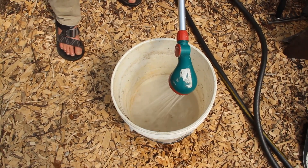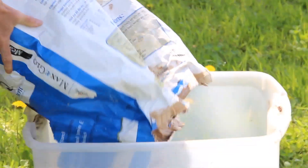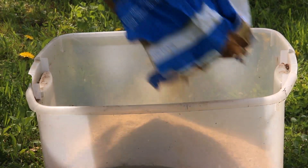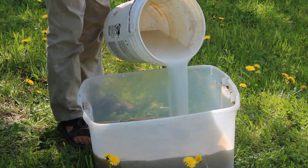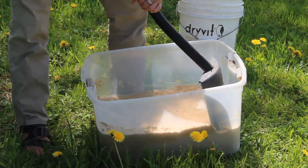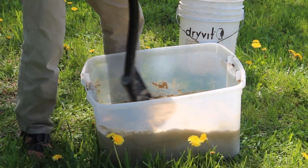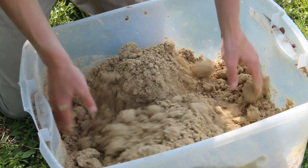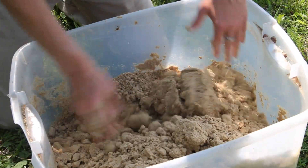We're going to dilute our IMO 500-to-1 in water, then mix that inoculated water into the bran, aiming for what's called field capacity. Basically, when you squeeze the material after adding the water, a couple of drops should come out, but it shouldn't be soaking and pouring out water. When you squeeze it hard, a drop or two comes out — that's field capacity.